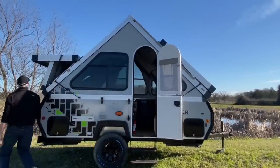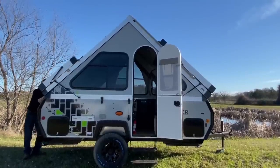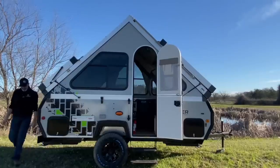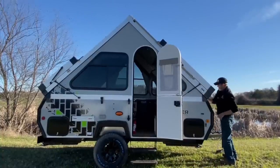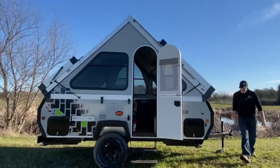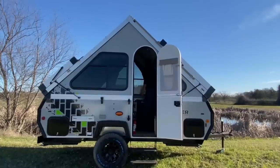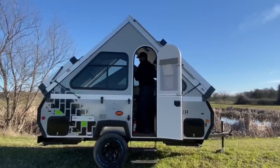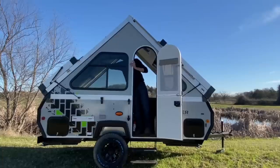Then we're going to go outside the trailer and push these walls down. We repeat the process on the front dormer — super easy. Then we go inside and we've got two bigger levers on the back wall. Simply flip those, let the wall drop down — there's a nice rubber stopper that sits on the table on the inside. Repeat the process with the door wall.